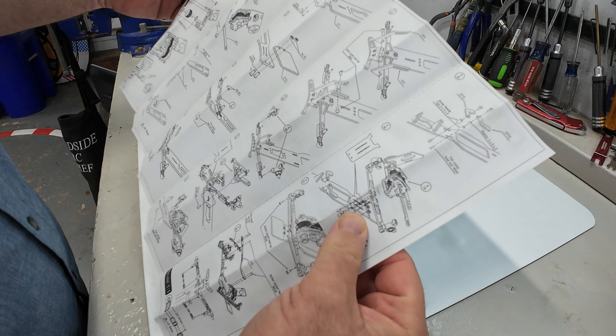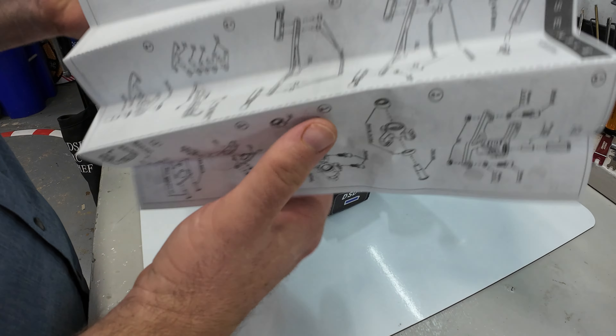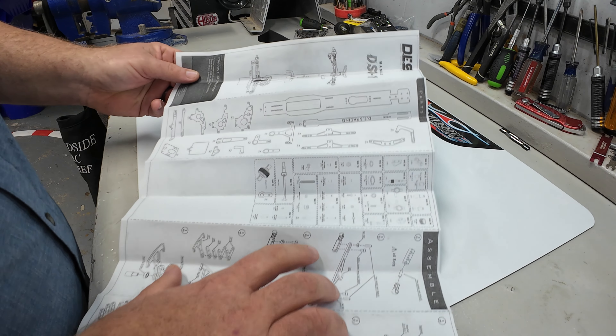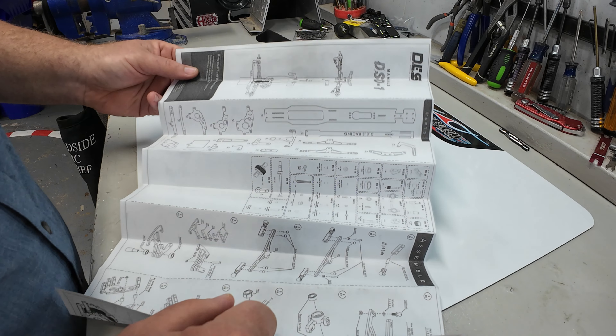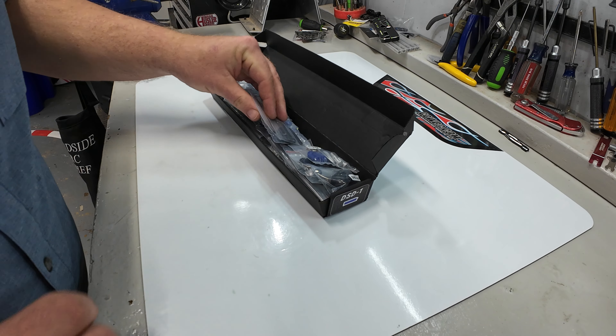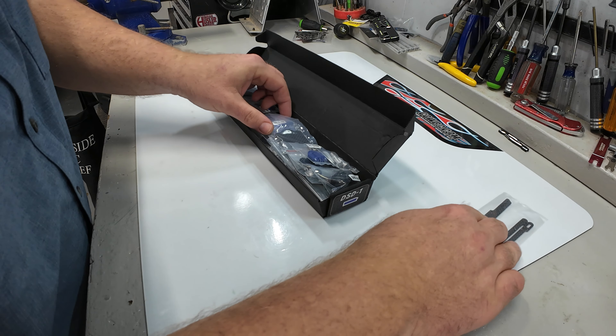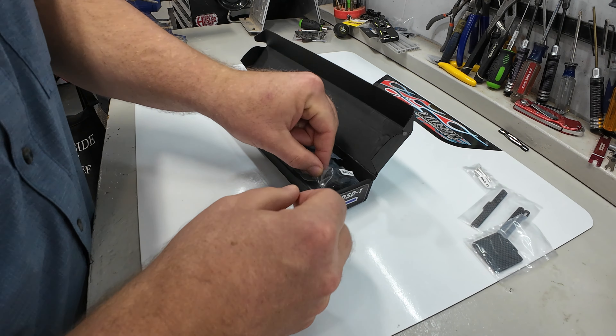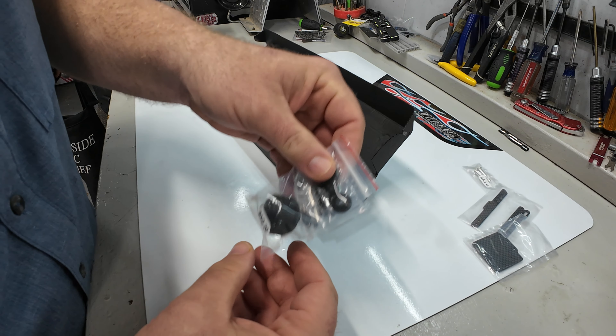Nice folded up instruction manual — at first glance it seems fine, so that's good. We have a list of all the parts, so that'll be useful to make sure we're not missing anything. Parts are in here. Most things it looks like are bagged and numbered, which is awesome.